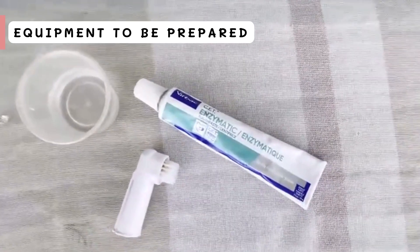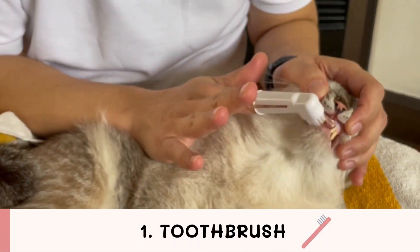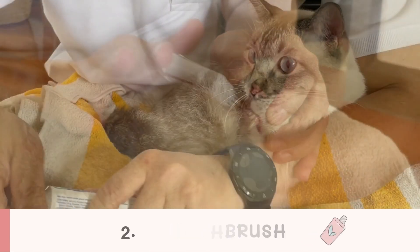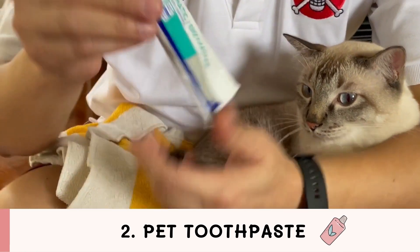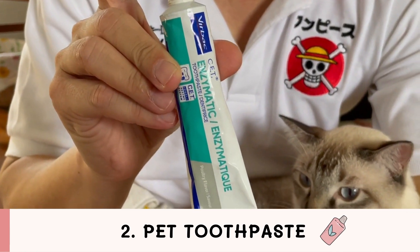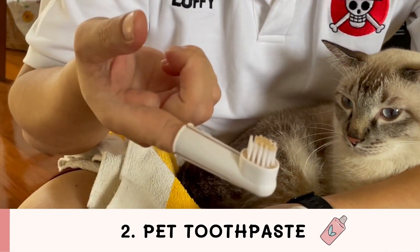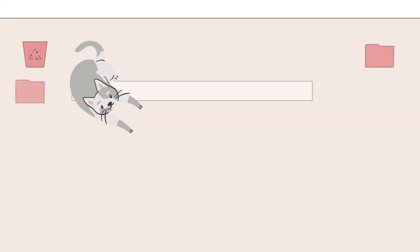Equipment to be prepared: choose a toothbrush or thimble for brushing teeth that are not too big. The bristles are soft and comfortable to hold. Make sure to use a pet-specific toothpaste for its good smell and texture, used for brushing teeth without rinsing, which will make brushing your cat's teeth a lot easier. Clean water is also used to help make brushing teeth easier.